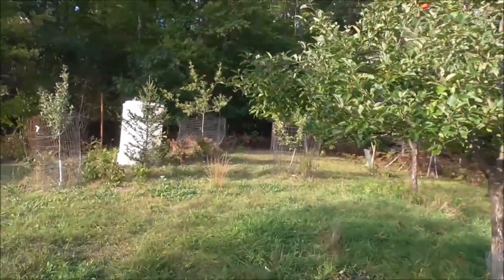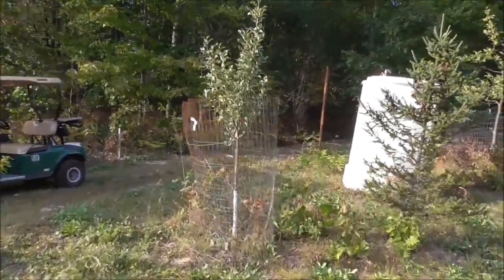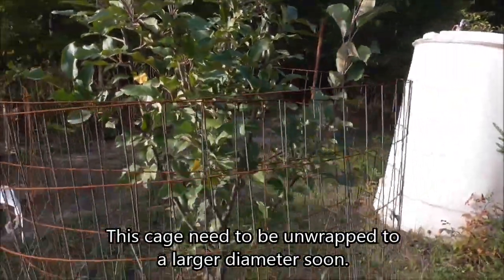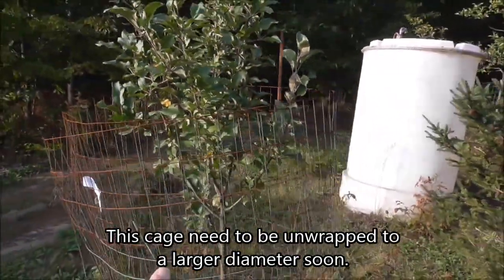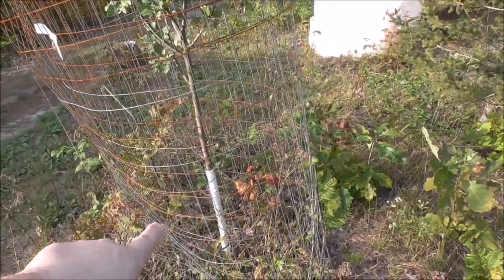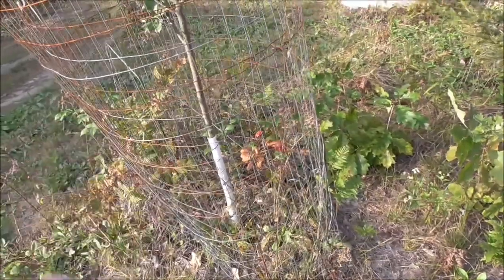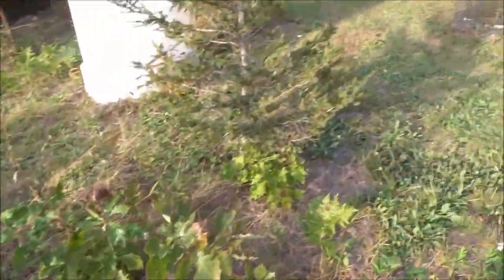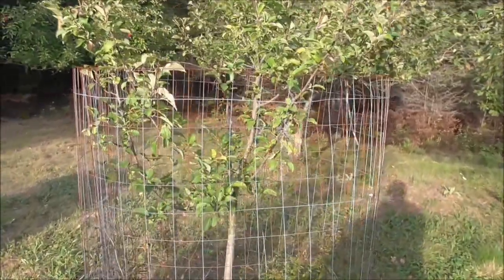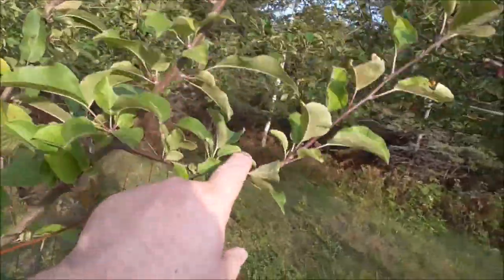Over here on some smaller trees that were planted later, we still have the cages. This Sweet 16 here — I just wrapped the bigger fence up around it a few times. As this tree spreads I will open the fencing up more. I'll take the vinyl wrap off — I need to clean it, it was on all summer. The deer will get to this one next year, probably this winter.